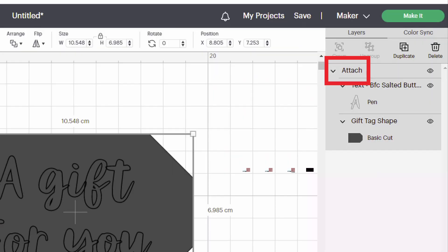Every now and then the attach feature doesn't work, so you might need to attach twice. You can tell on the right-hand side of the screen on the Layers panel, because it'll say Attach at the top and it'll have a little group that you can collapse to make it smaller — then you'll know everything is attached. Or just click Make It, and if you see everything jumbled up on the Make It screen, you know it's not attached.